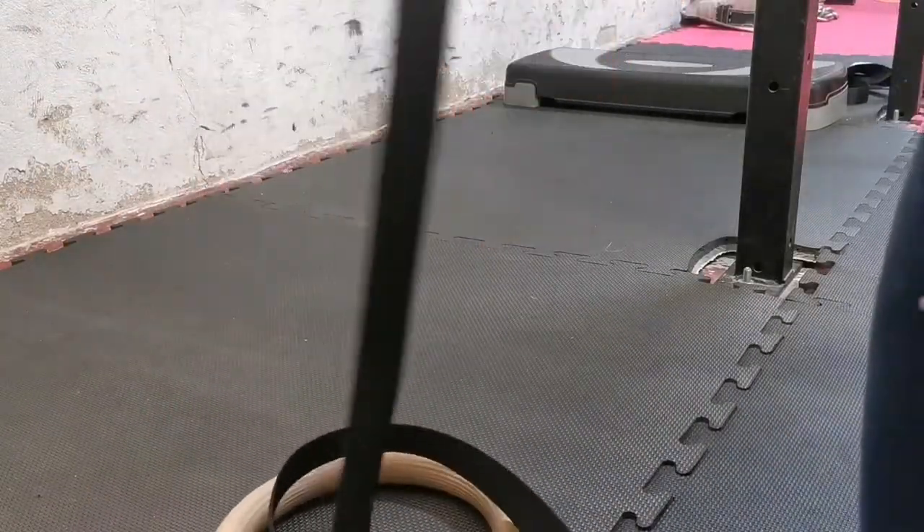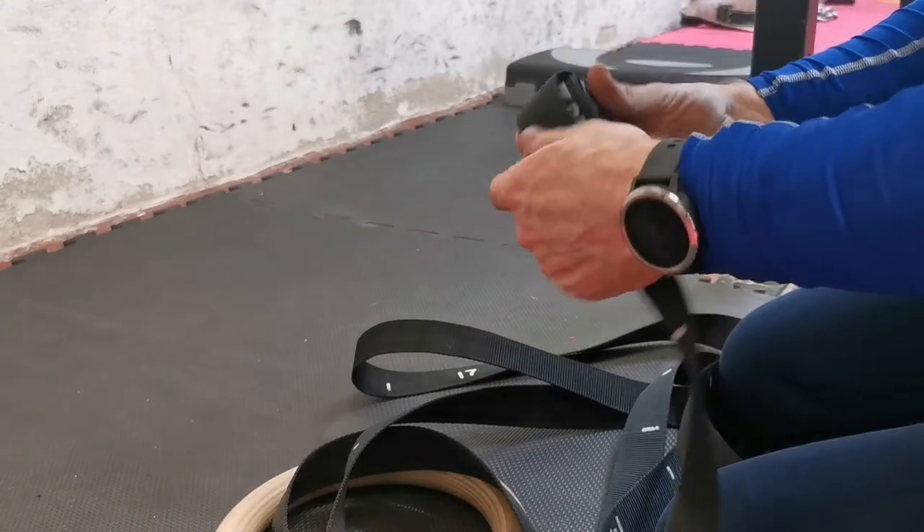I pack a set in my suitcase anytime I go on holidays, and they fit into your backpack nicely if you want to just go and have a workout at the park.